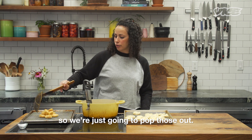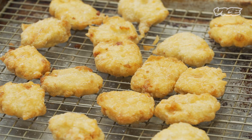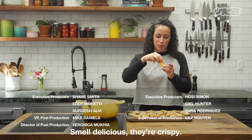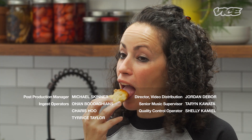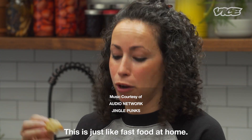So we're just gonna pop those out. You want to season them with salt right when they come out. I've got some barbecue sauce — these are ready to go. They smell delicious. They're crispy. This is better than fast food. This is just like fast food at home.